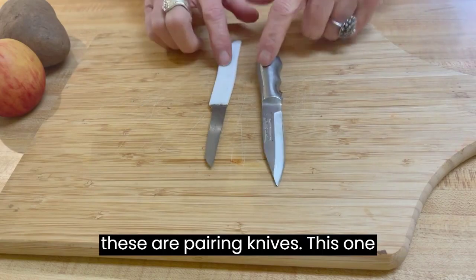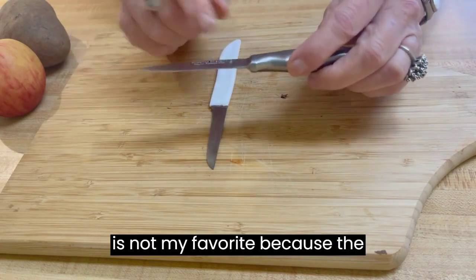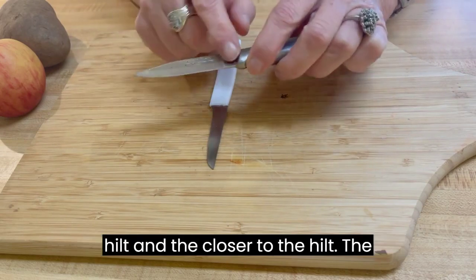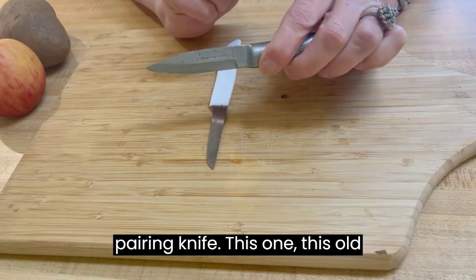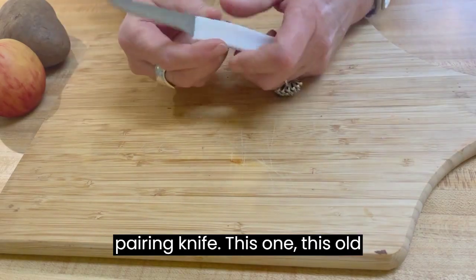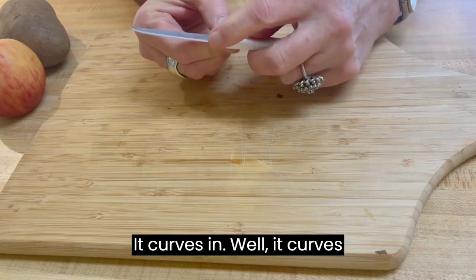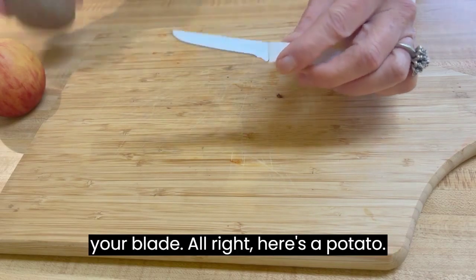Both of these are paring knives. This one is not my favorite because the blade doesn't go all the way down to the hilt. The closer to the hilt the blade is, the easier it is to use your paring knife. This one — this old standby — is my absolute favorite. It curves down like this so you can use most of your blade.